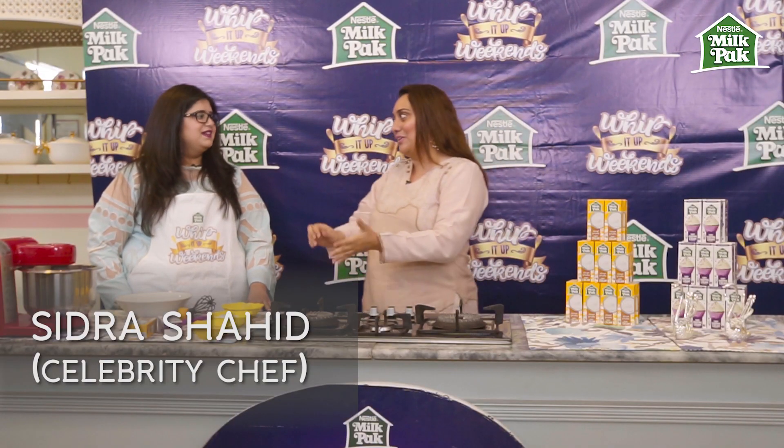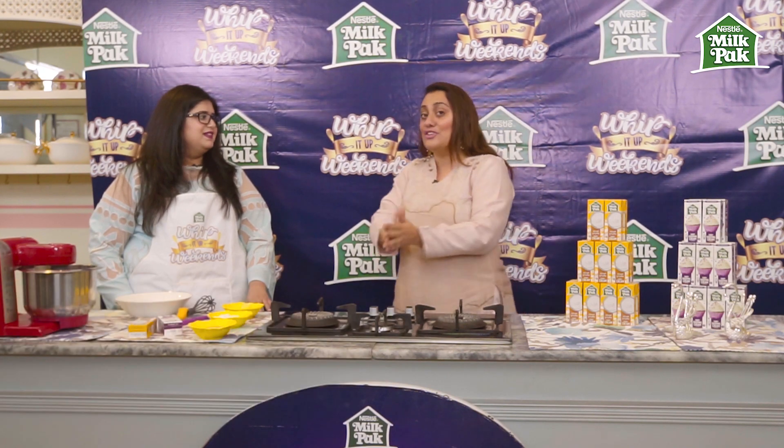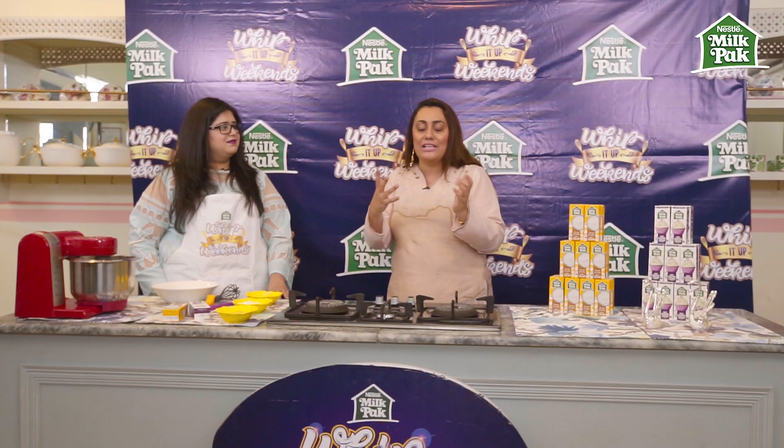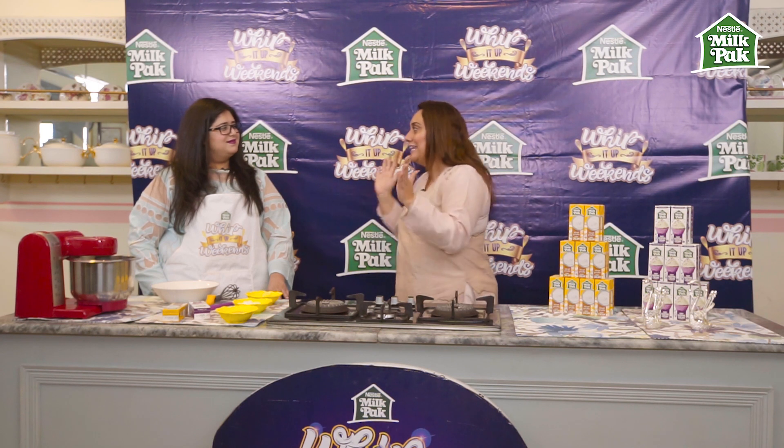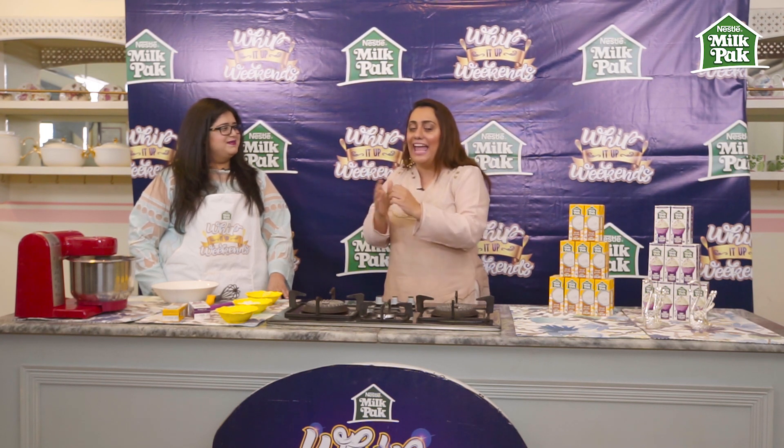Hi Sidra, how are you? Good, how are you? So Sidra is only 28 years old and she's already a celebrity chef, so don't go by her age. She's been to Paris, she's been to Cordon Bleu, she's learned it all and she actually invents her own recipes, which is so cool — someone like me can't even boil an egg, so I'm impressed.